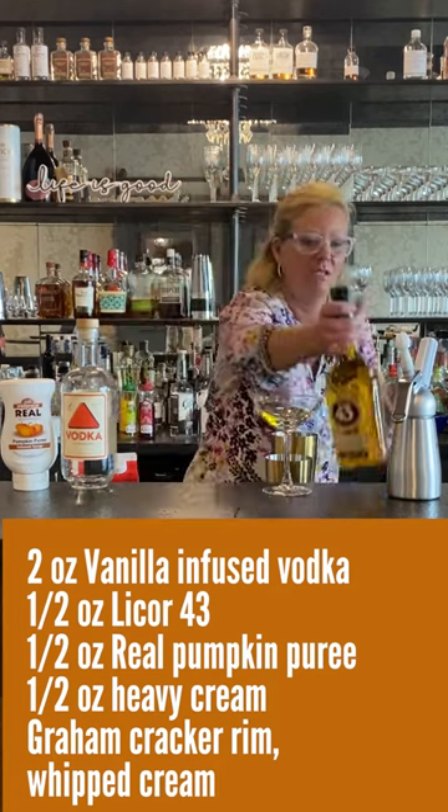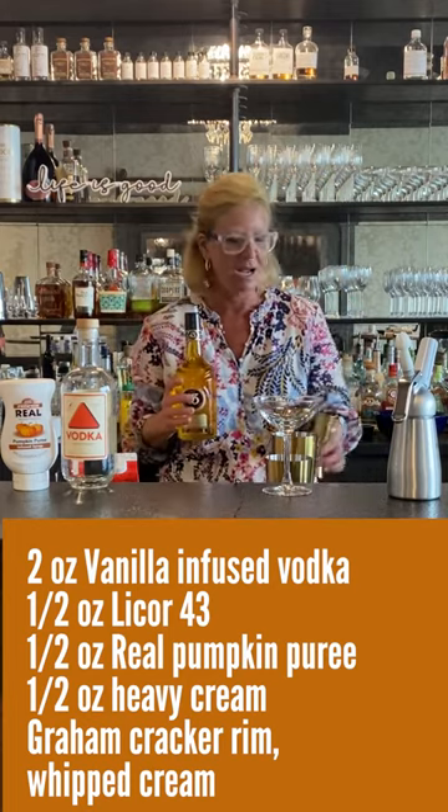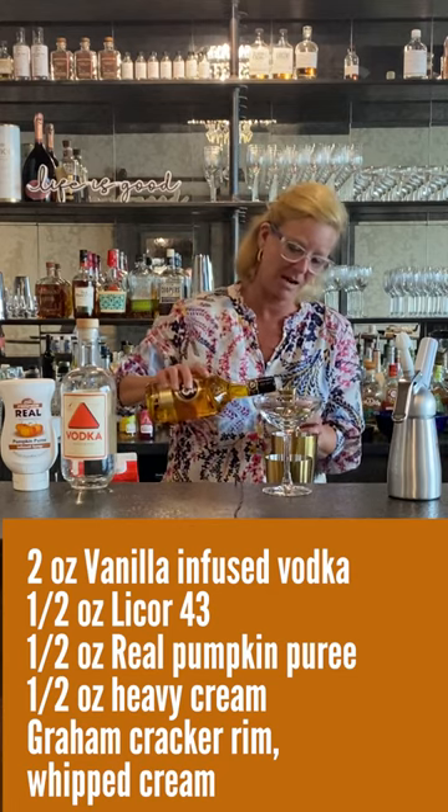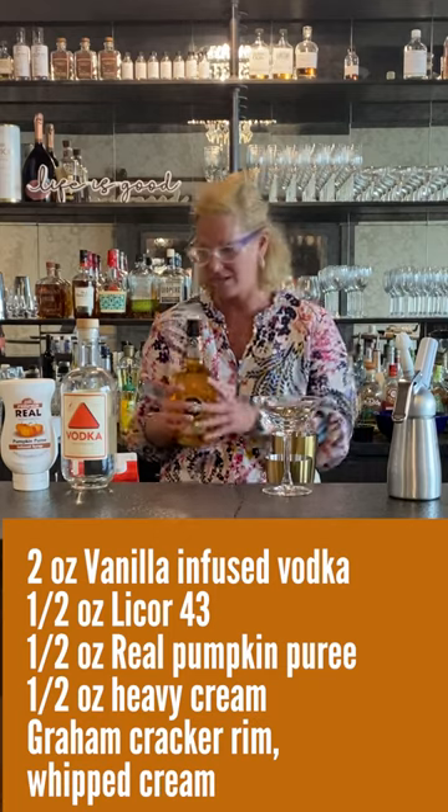Then I'm going to use probably a half ounce — yeah, half ounce of Liquor 43. It's got 43 different baking spices and aromatics in it, so it's almost perfect for something like this.